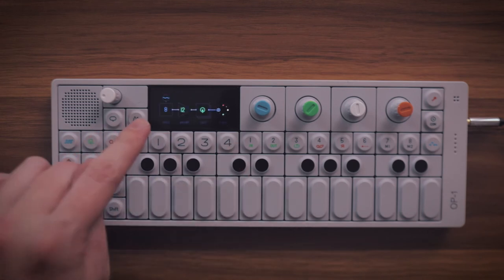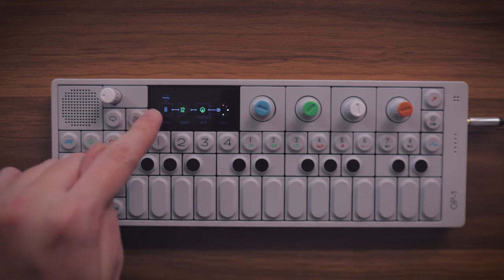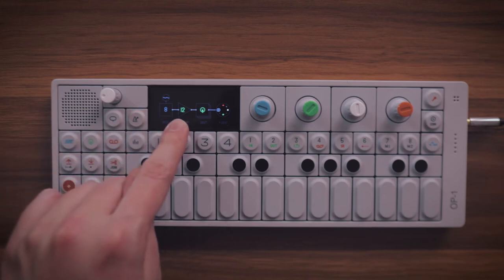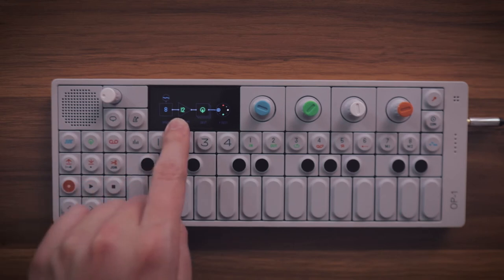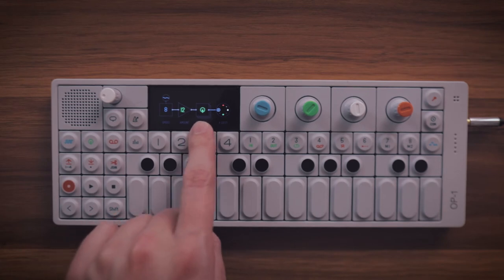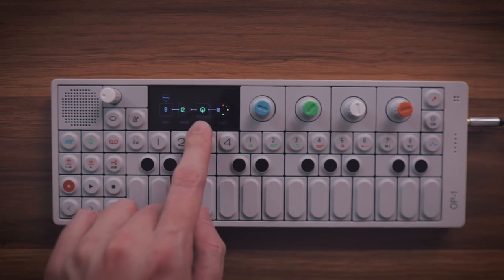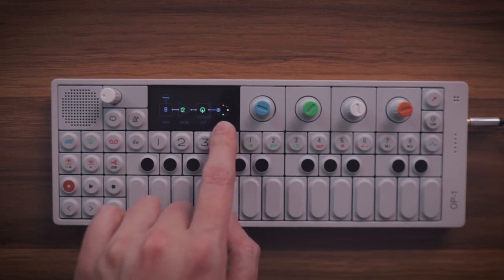And we want the value LFO. The first box here is the speed — your blue dial controls that. Then you've got the amount, and that is dependent on what this guy over here is. This is the amount; it can go negative 100 all the way up to positive 100. And then we've got what we are affecting here — right now we are just affecting the drums. And right here, this selects what part of the drums we are going to be affecting.